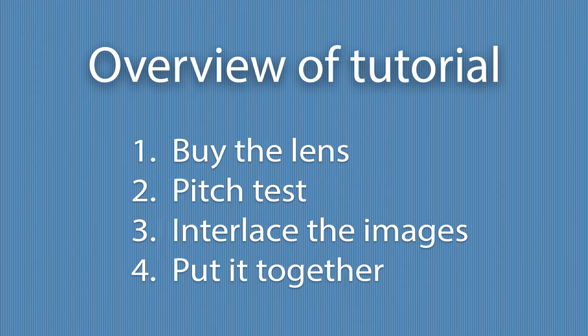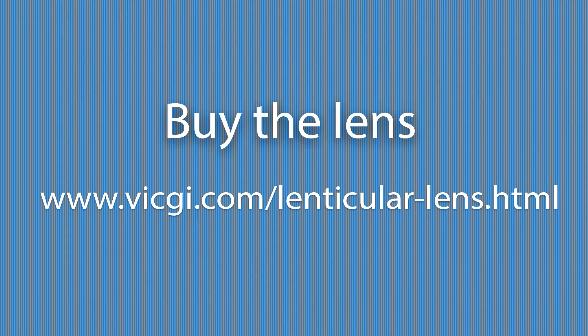Before going into the details, let's have an overview of what we are going to talk about: 1. Buy the lens. 2. Pitch test. 3. Interlace the images. 4. Put it together.